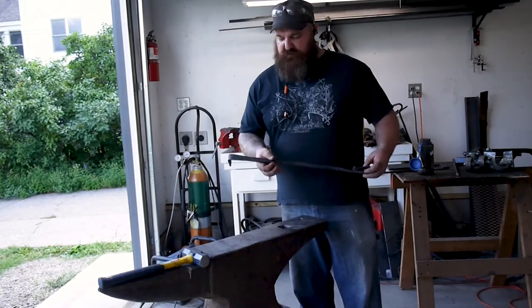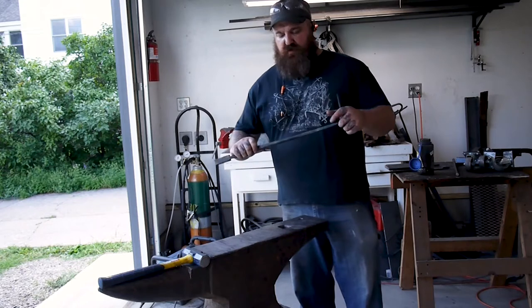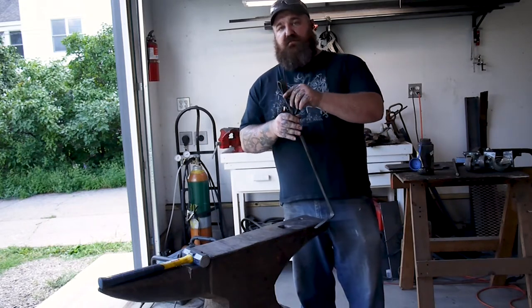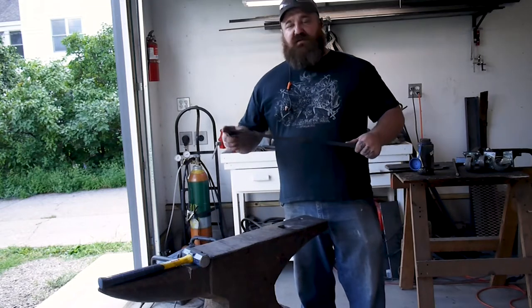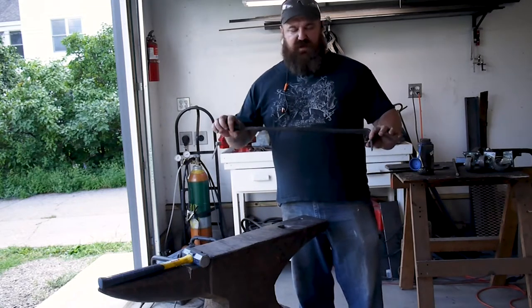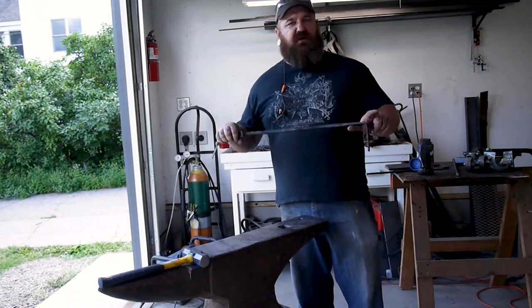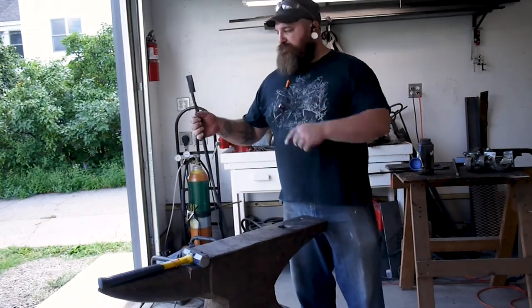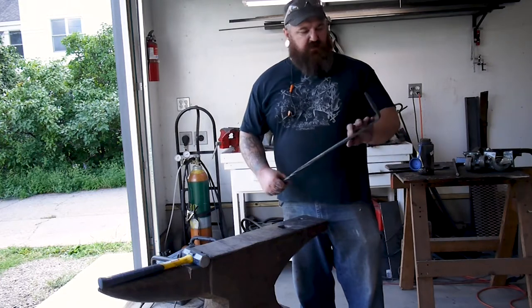So I finished up this rake, just kind of raked the coals around. I made it out of a 5⅛ inch rod and I put a little handle on the end. This is mostly just so it can hang on the side of my forge. I did a little twist here to get the handle in line with the end because it was pointed in the wrong direction — I didn't want it sticking out where it was hanging, so it hangs and sits this way. Other than that, it came out pretty good.